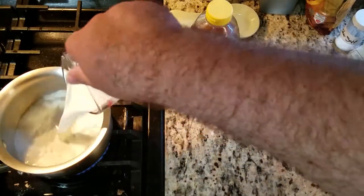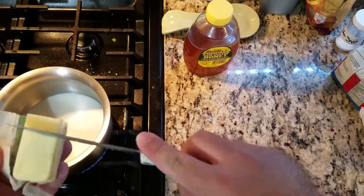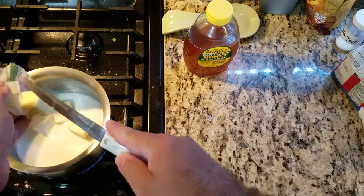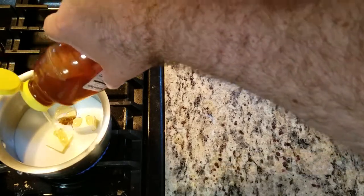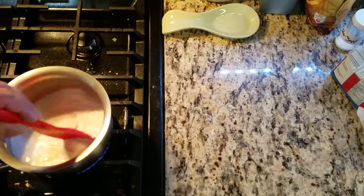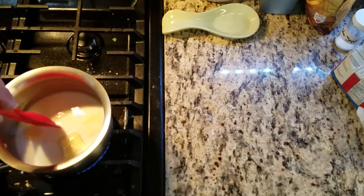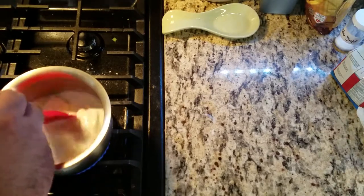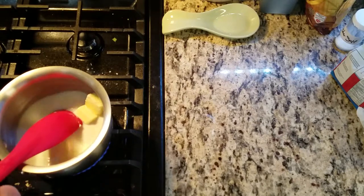We begin with a small saucepan on a stovetop, putting in one cup milk, quarter cup of butter, and quarter cup of honey. Put the stovetop on low heat. The goal here is to heat up the mixture, not to boil or simmer it — we just want the ingredients to combine, then remove from the heat immediately. Check the temperature to make sure it's below 100 degrees, because any hotter will kill the yeast we use next.